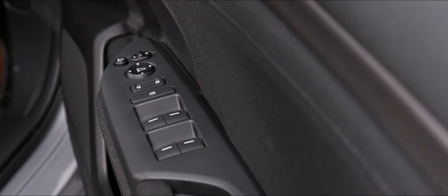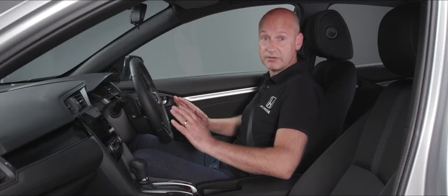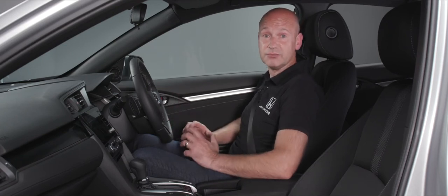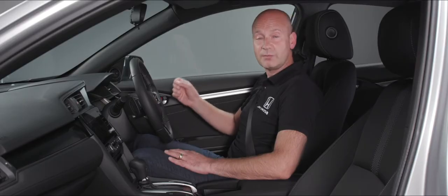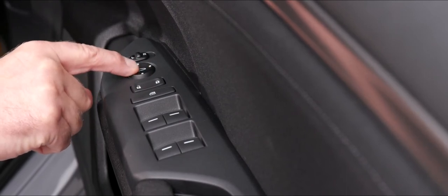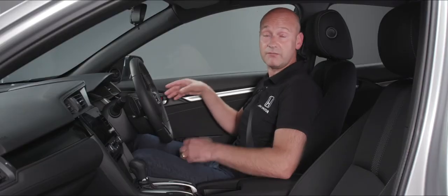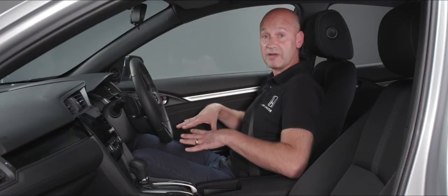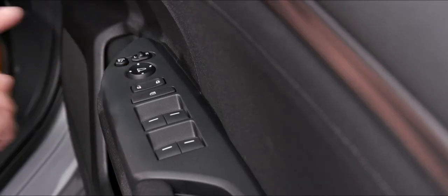On the right-hand side for the driver, just in front of the armrest, we have some control buttons. At the top is the button that electronically folds the door mirrors in and back out again. To adjust the angle of the mirrors inside, we have a little selector switch — slide it to the left to adjust the left-hand mirror using the four-way pad underneath it, slide it over to the right to adjust the driver's mirror. Once both are set, slide the selector back to the middle position.